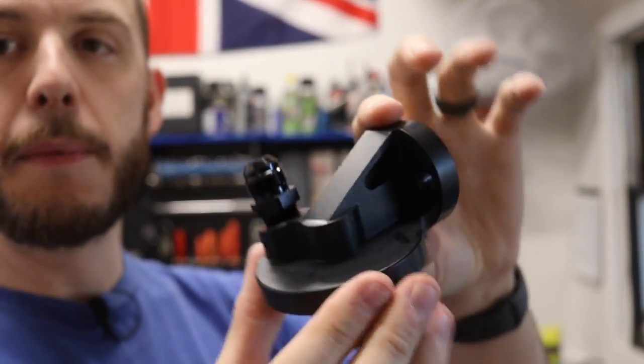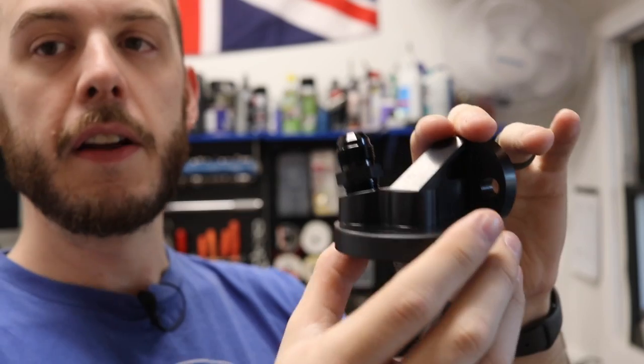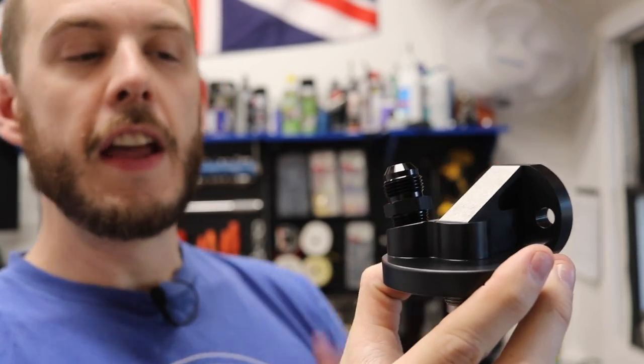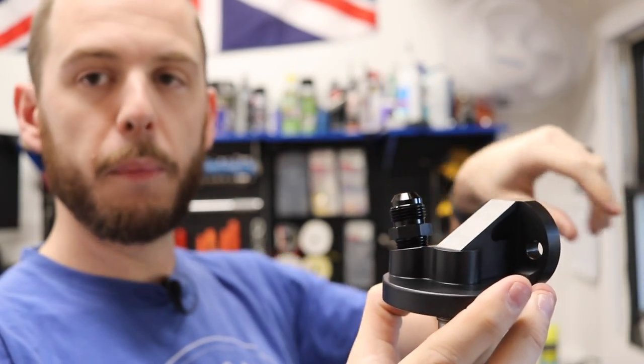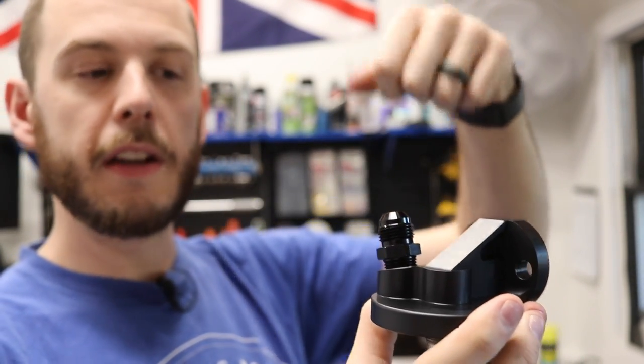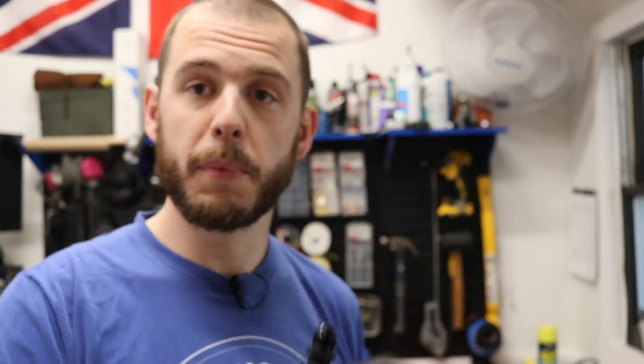So on the Classic Mini, you have a filter head assembly. Your filter gets screwed onto the bottom there, and then you have a takeoff. Ordinarily that goes up to the top of your engine block, into your oil pump, sucks the oil through here, through the bottom, through the filter, and through your motor. Pretty simple.